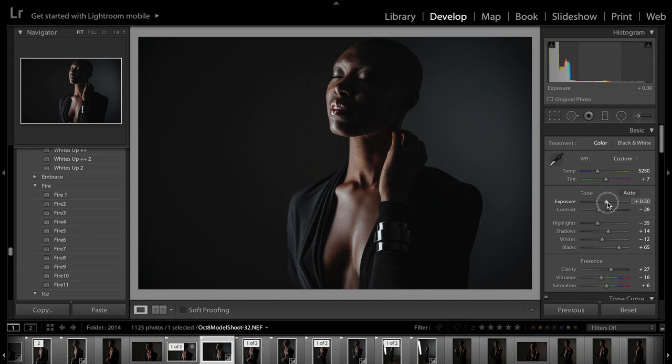If you like something — and this is really pretty — you can still adjust it. I can take the blacks down if I want to, I can raise the exposure a little bit, I can change the highlights on here.